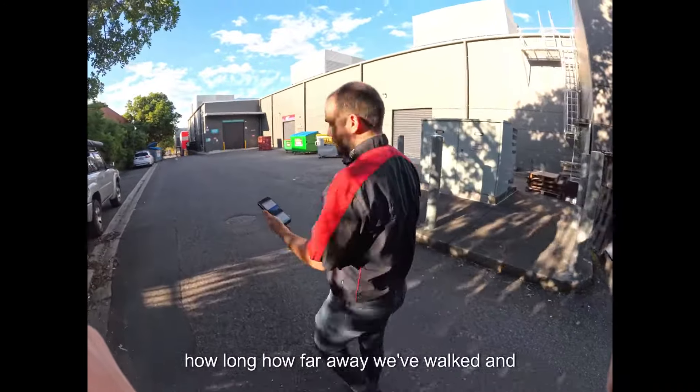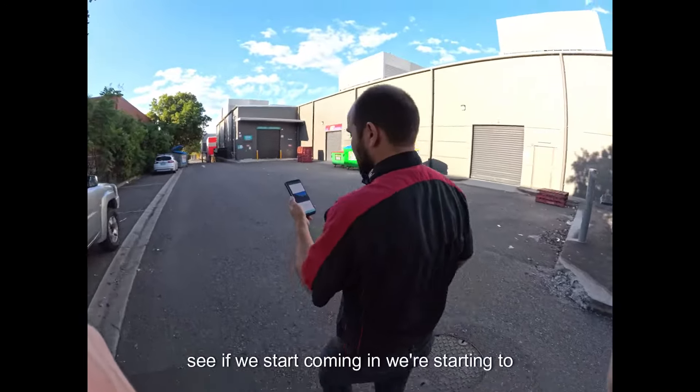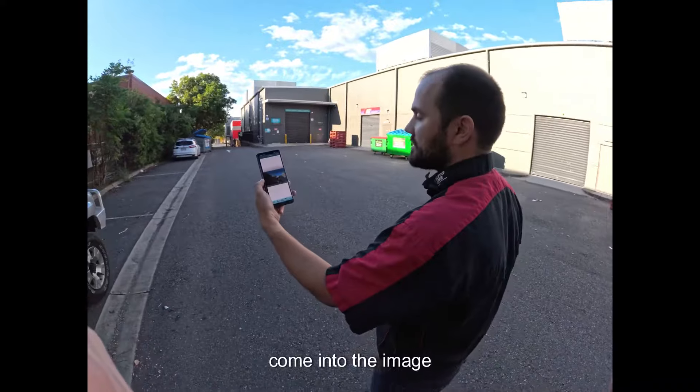You can see how far away we've walked, and as we start coming in, we're starting to come into the image there.